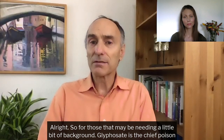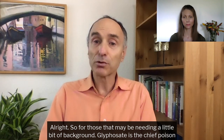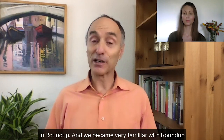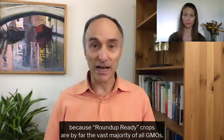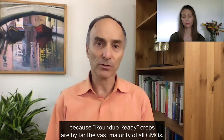For those that may be needing a little bit of background, glyphosate is the chief poison in Roundup. And we became very familiar with Roundup, because Roundup-ready crops are by far the vast majority of all GMOs.